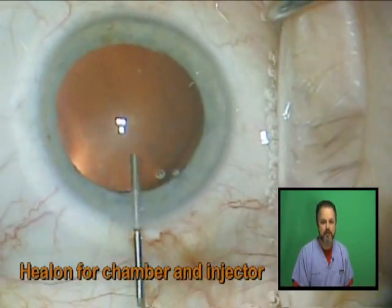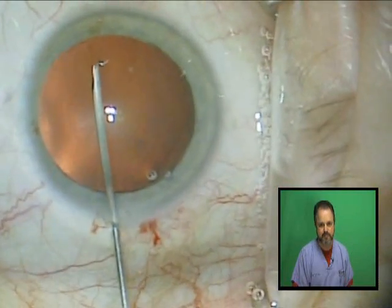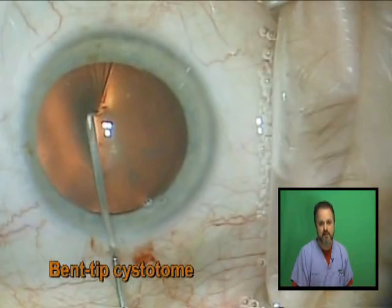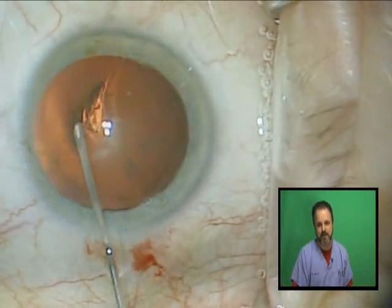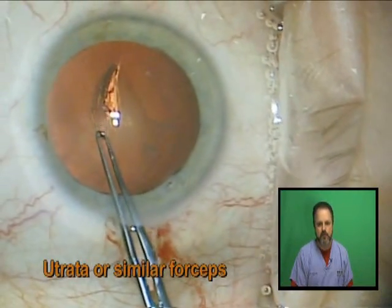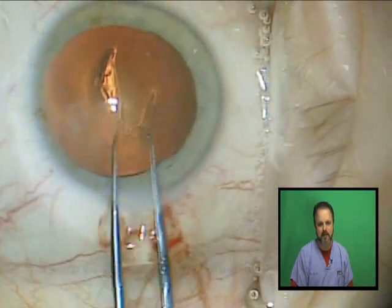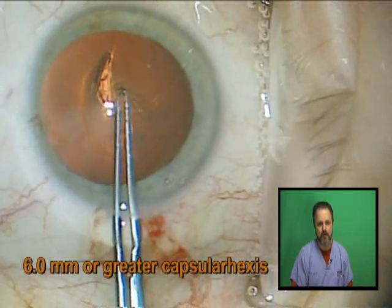Next I will fill the anterior chamber with viscoelastic to protect the cornea. I then use a bent-tipped cystitome to begin a 6 millimeter capsulorhexis following my template. With the new 5.0 lens I prefer 6 millimeters or more when I tear my capsulorhexis, and I keep it round.